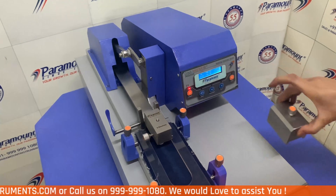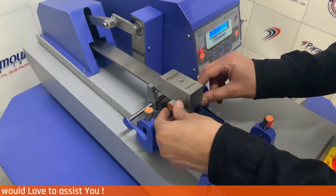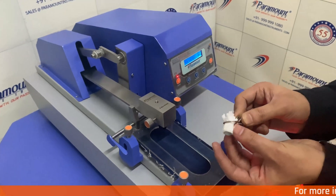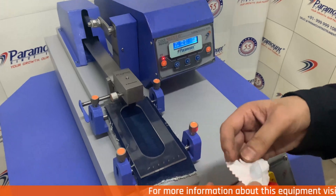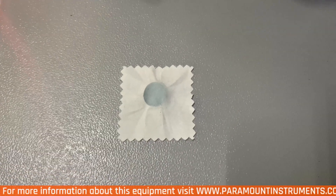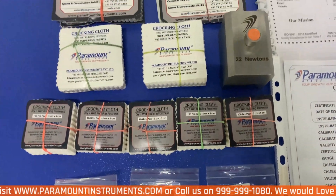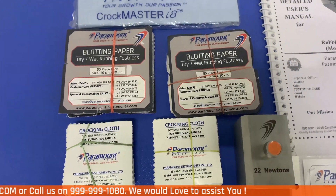After the test is finished, unscrew the weight and lift off the finger with the help of the lever. Then carefully remove the crocking cloth and place it under well-lighted condition to inspect the results. Every Paramount CrocMeter i9 Digital comes with these accessories so that the customer can start using it without any inconvenience.